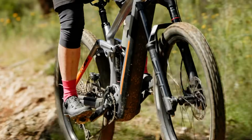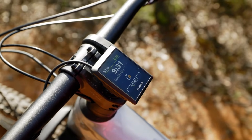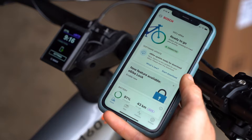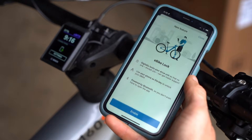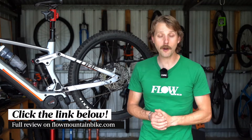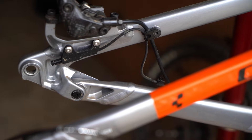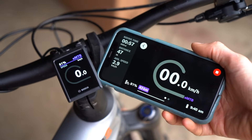G'day folks, it's Will here from Flow Mountain Bike and today we're going to be doing something a little bit different. Over the past few months we've been riding a bunch of e-mountain bikes fitted with the latest Bosch Smart System. There have been some notable improvements with the Smart System compared to previous Bosch e-bikes, but there are also some lesser known features which we've been exploring in more detail. We'll be getting stuck straight into our top 9 tuning tips to get the most out of your Bosch Smart System e-mountain bike.